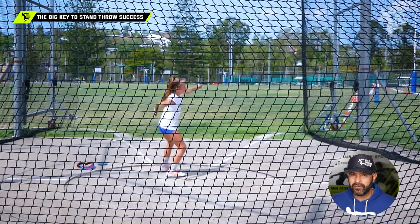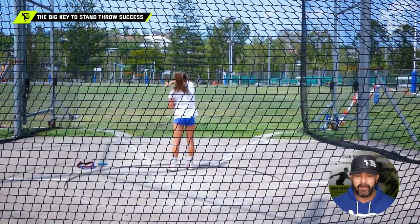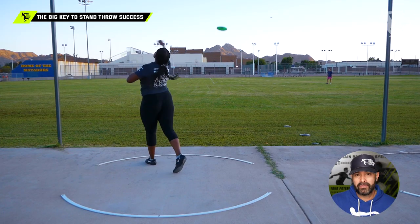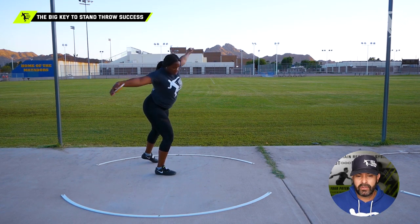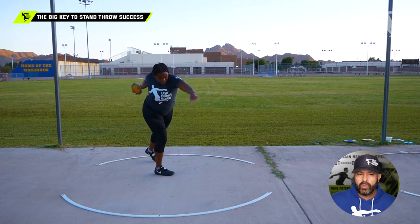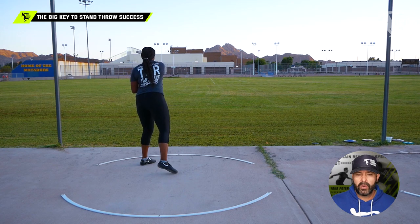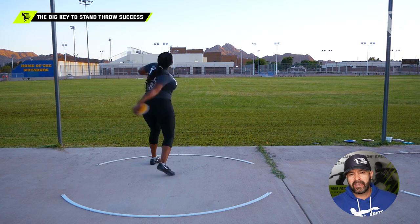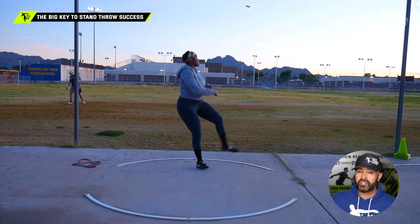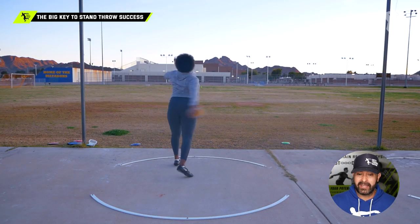Now this athlete here was a former Olympian — a very successful thrower from Jamaica. She trained with us for a little bit, had a couple of years off, so we were looking at her stand throw. You're going to notice we were trying to retool her stand throw. She had a lot of extra motion because she's a more advanced thrower, but you could see she created great stretch and would go from a low to a high, hitting a high point.